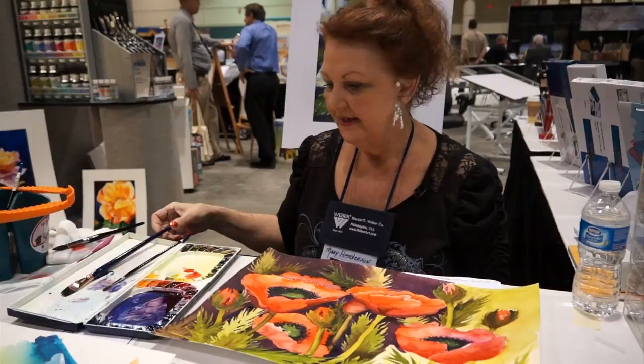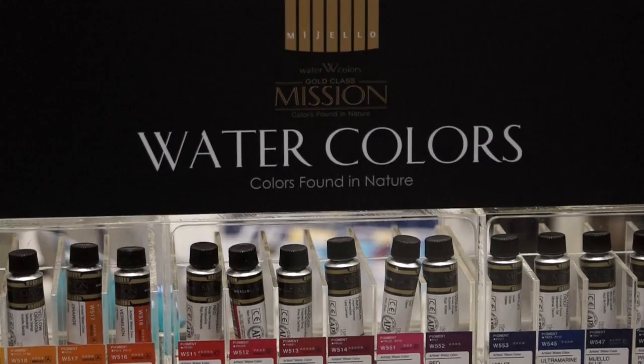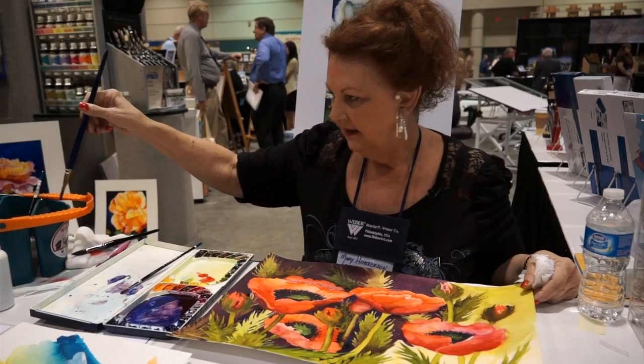Recently I discovered the paint that I consider to be the best in the world, and that is Mijello Mission watercolors. They're new on the market and they're extremely brilliant — the colors are not like anything else I've ever used.